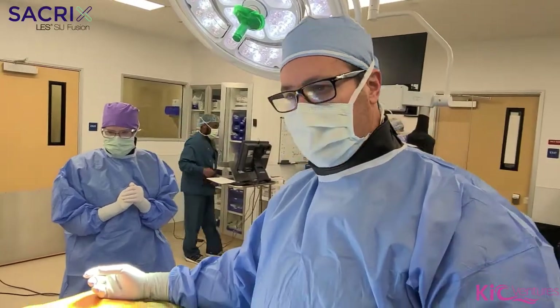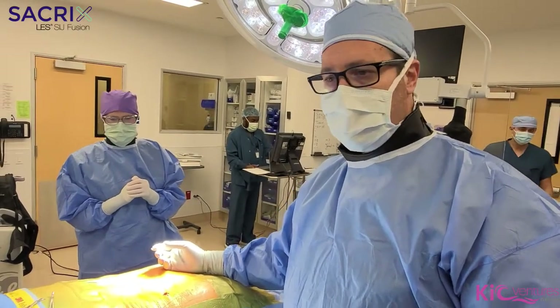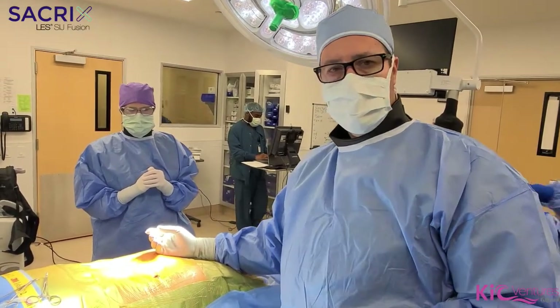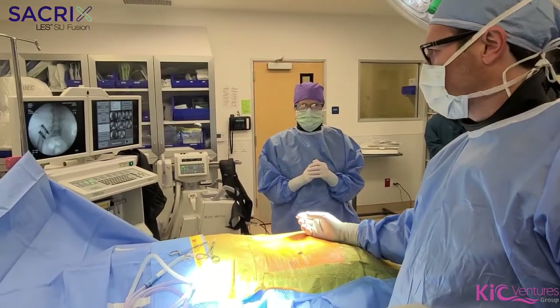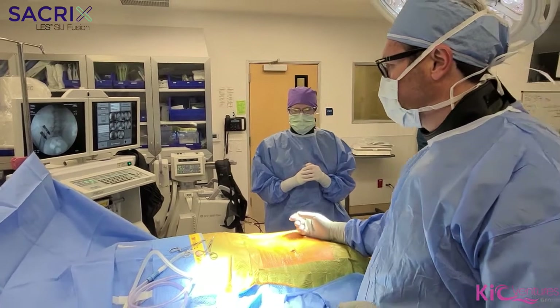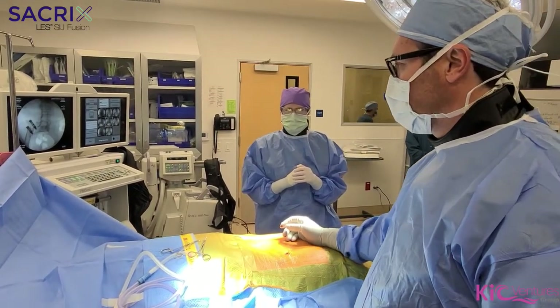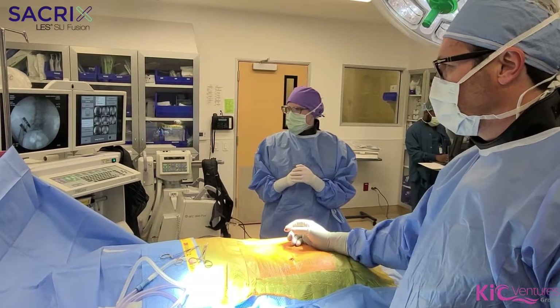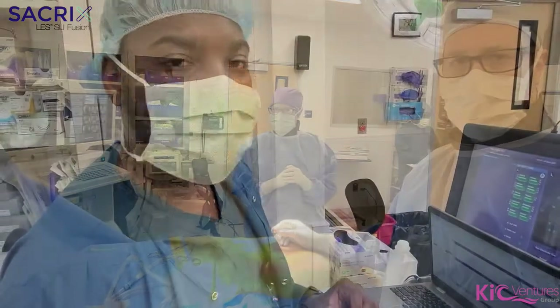This patient has intractable left SI joint pain and she's failed all conservative management. She's had injections and physical therapy, and we've attempted a previous allograft SI joint fusion on her — however it did not heal. So now we're implementing SI joint fusion with a sacred device.